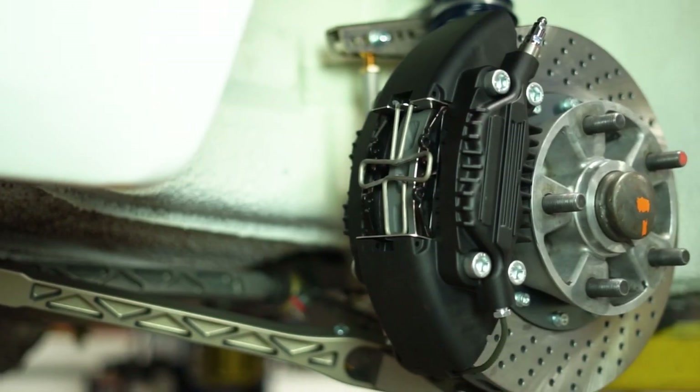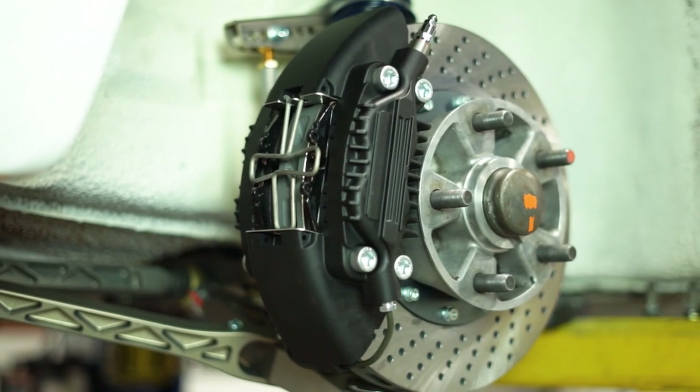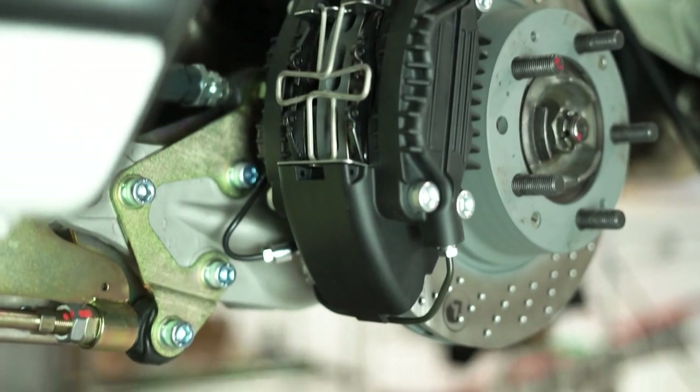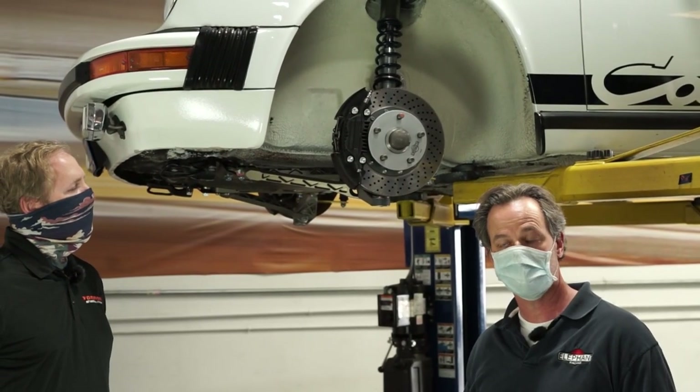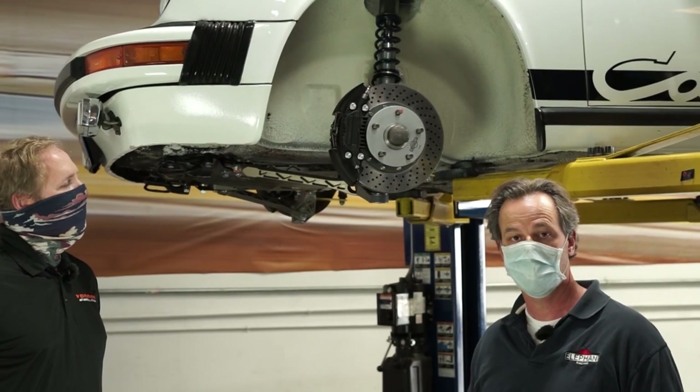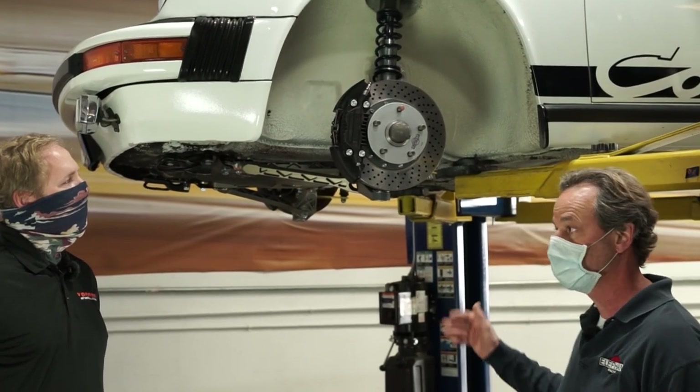930 brakes were the four piston caliper style brakes that were originally equipped on the Porsche Turbo 930 cars. We redesigned the calipers with some upgrades and enhancements to make them fit onto a 911 straightaway, and that's exactly what we've got here.